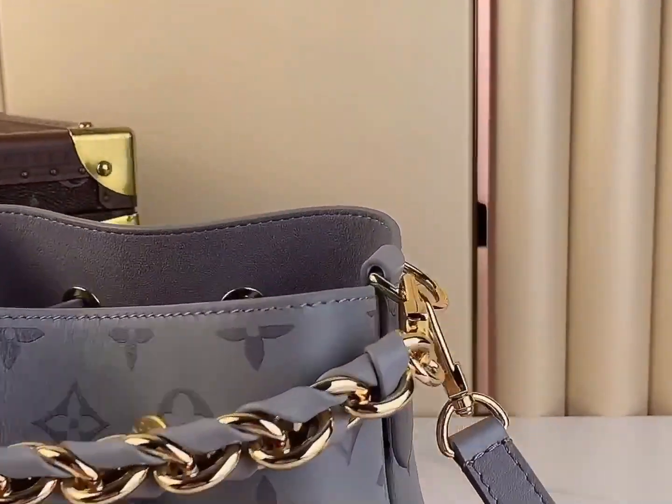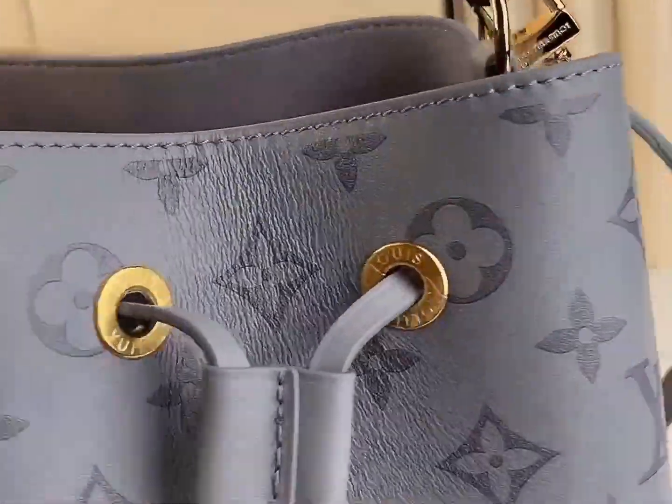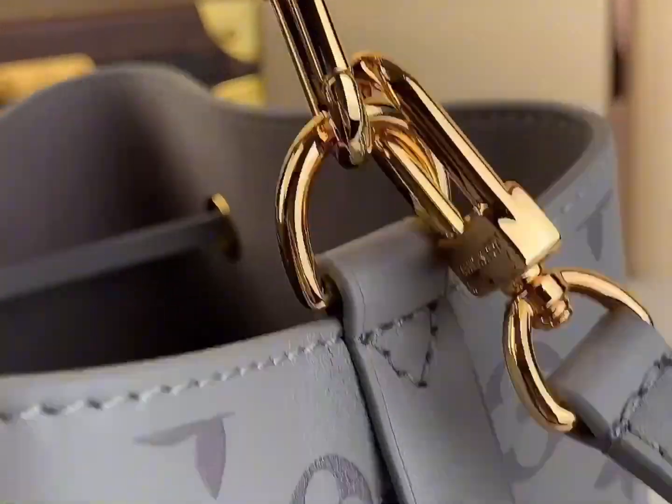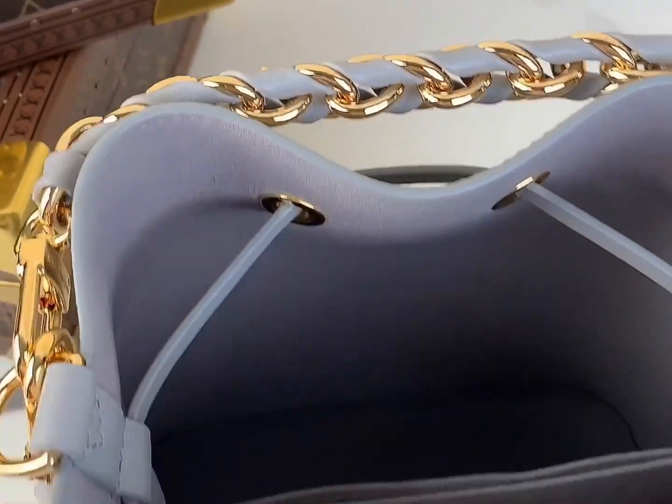Louis Vuitton Nonob Handbag, M12749 Gray Model, adhering to the brand's latest monogram ink leather design concept, highlights exquisite ingenuity and simplicity, and interprets modern fashion with unique printing finishing touches.